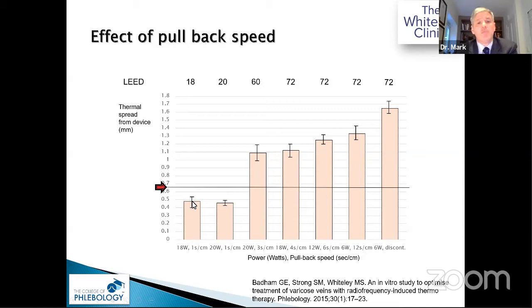You only burn about three-quarters of the way across the wall. That's why the European paper reported a reopening rate of 8–9% and only 92% closure — and of course they had to exclude bad results just to get that figure.